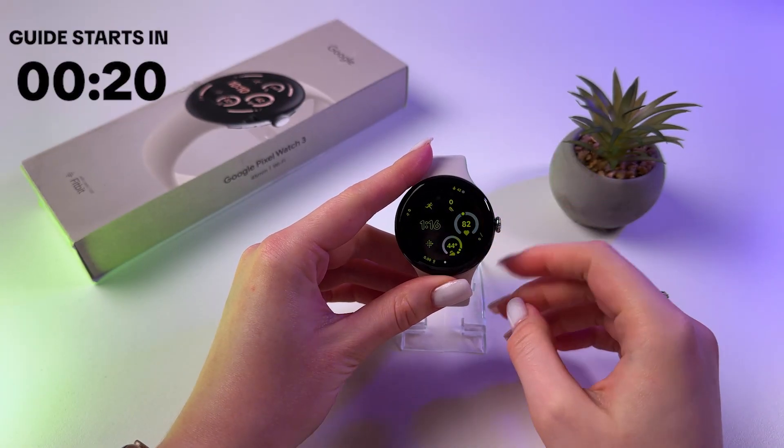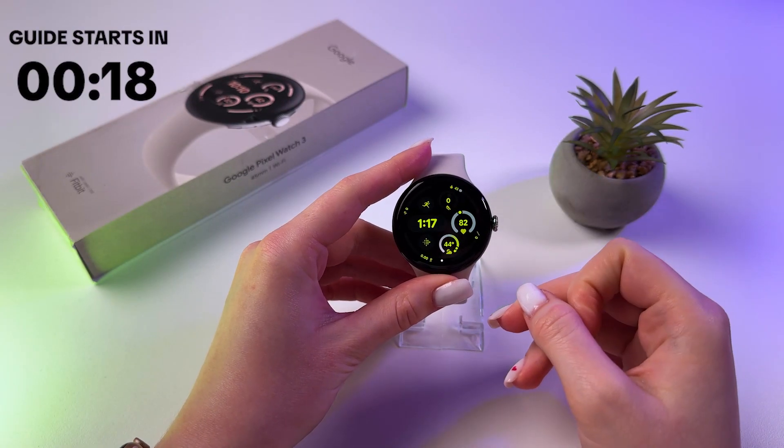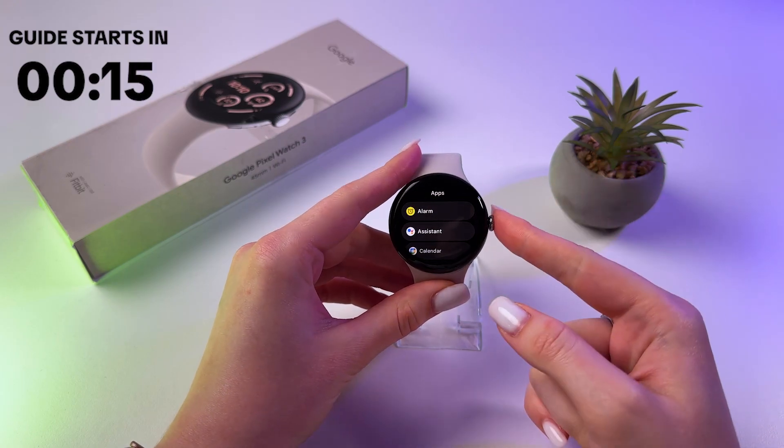Hi, let me show you how to remove a forgotten pin code, password, or pattern on your Google Pixel Watch 3.